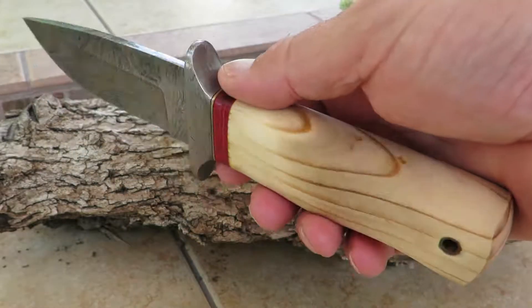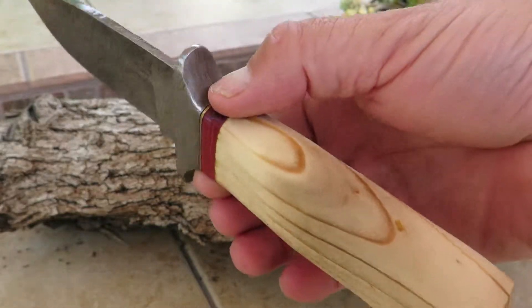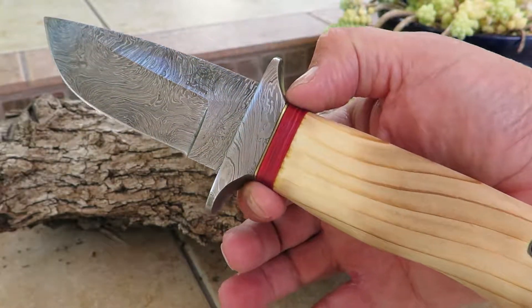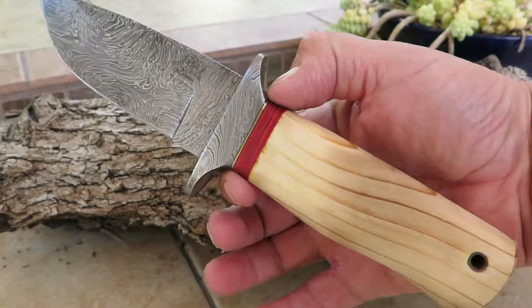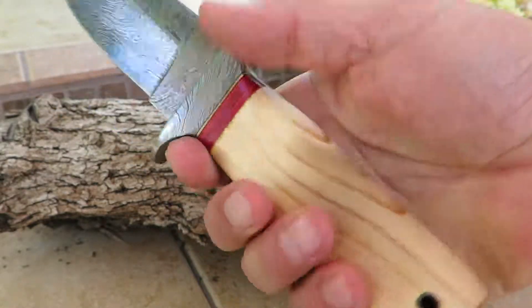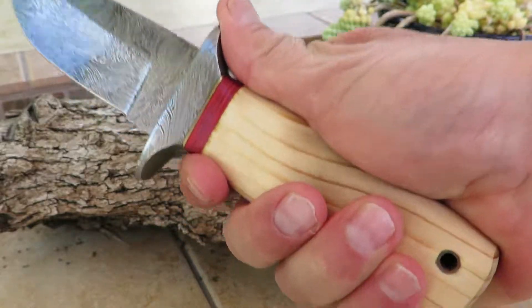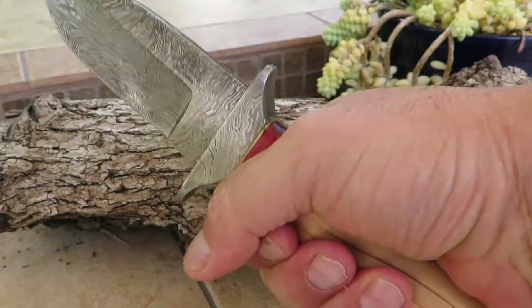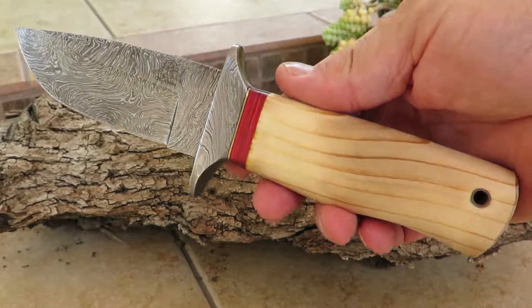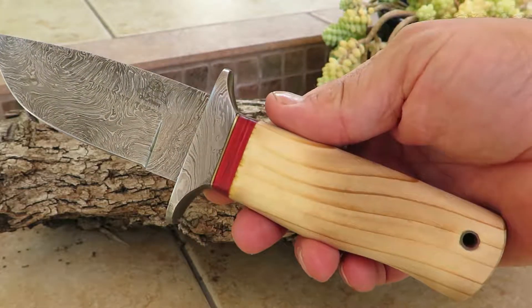If you want to give a nice piece here for a present, or for yourself, that'll be remembered for a lifetime, here it is. This is the Yosemite model, the DKC 578. Come check it out at our website, DKCknives.com. It's a nice, thicker, bigger handle; it feels really good in your hand. Come check it out — another beautiful piece from DKC Knives. Thank you.